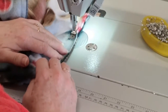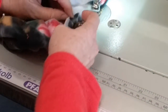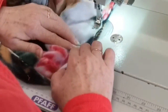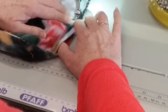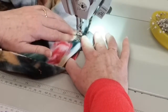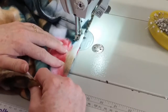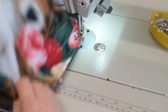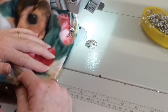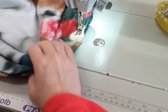Coming up to here, I want those seams right on top of each other and pushed towards the sleeve. Take your time going over this and lining them up, because it will give you a nice underarm 1.5 cm seam. Then you're continuing all the way down the seam, lining up the seam with 1.5 cm again.